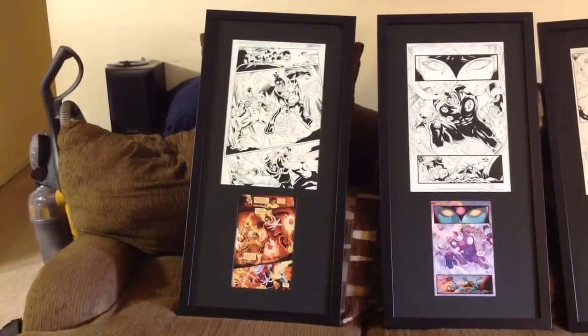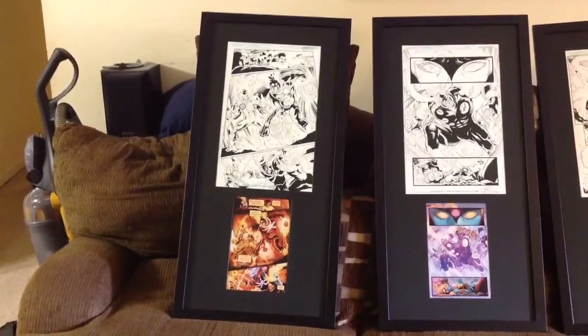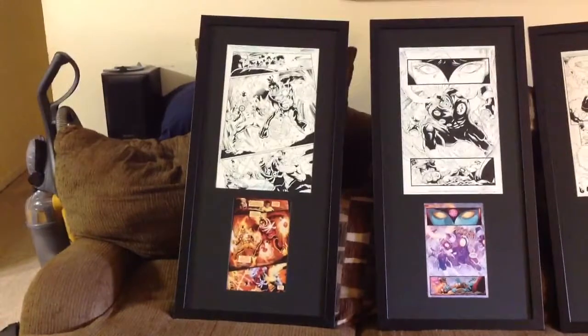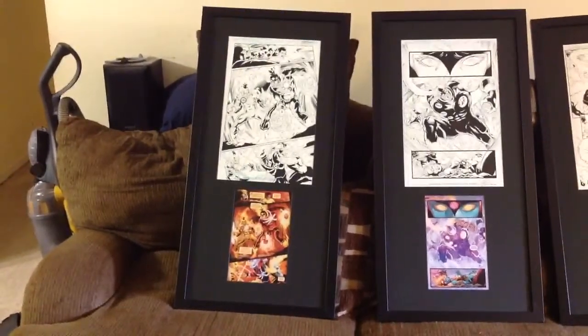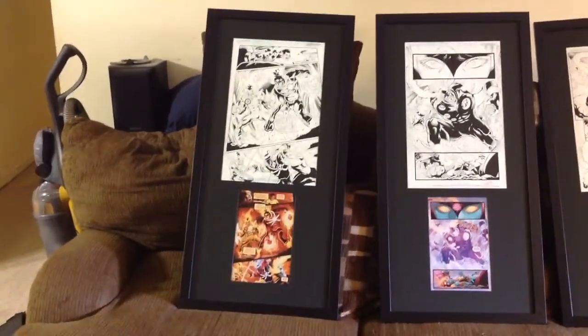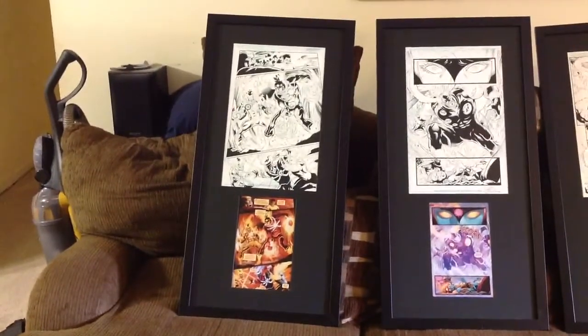Hey guys, I wanted to show you the final product. About two weeks ago, I ended up winning these art prints off of eBay. I was very fortunate that Marlo — you guys know him as MRA on the YouTube channels — he had put these up for bidding, and I won them.